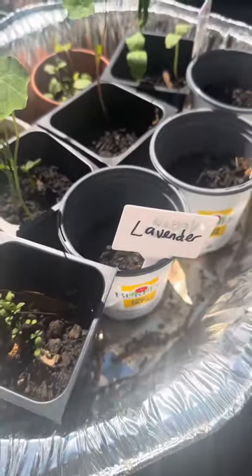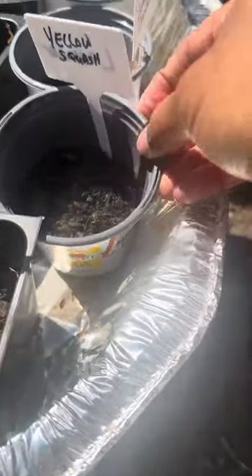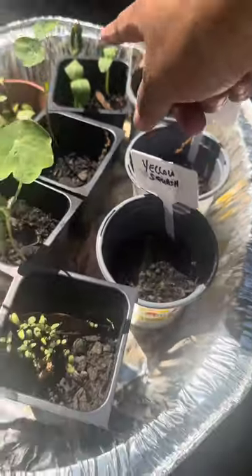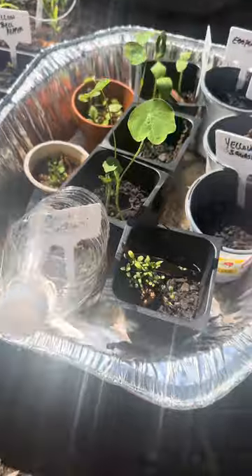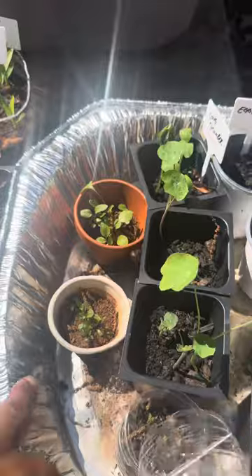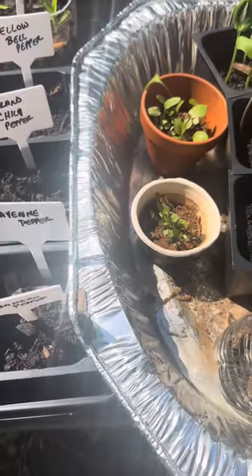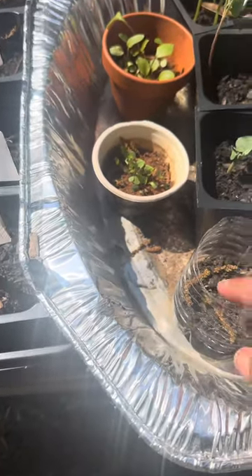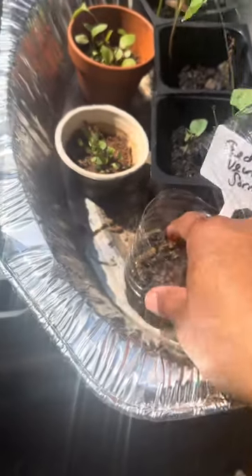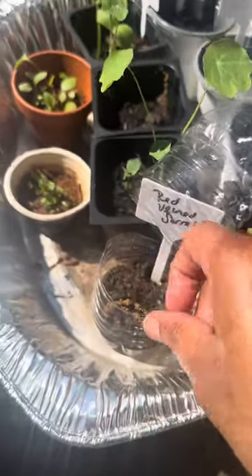Some of our seedlings here — we have some yellow squash, some zucchini, eggplant, cucumber starting to come up, nasturtium. I can't remember what this is, we'll find out. But this is ox eye sunflowers, some more echinacea, and this is sorrel — but it was doing so lovely and I don't know what happened. I'm going to have to replant it because it has all died out now.